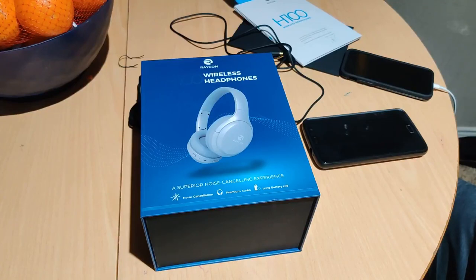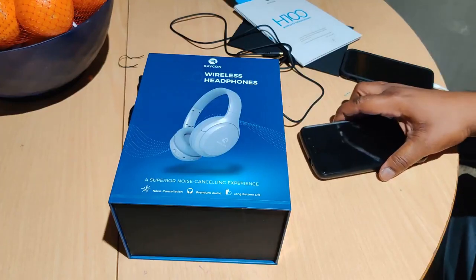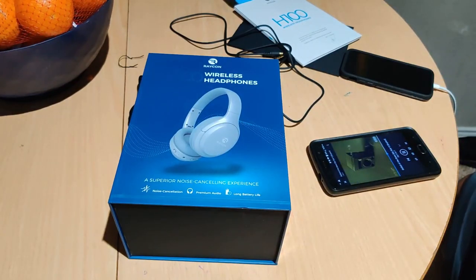One more test — let's turn Bluetooth back on and get back into the Battle of the Bass. Connected fast. Let's see how loud they can get at maximum volume with noise cancelling on. Bass knocking in the trunk — it does get louder.